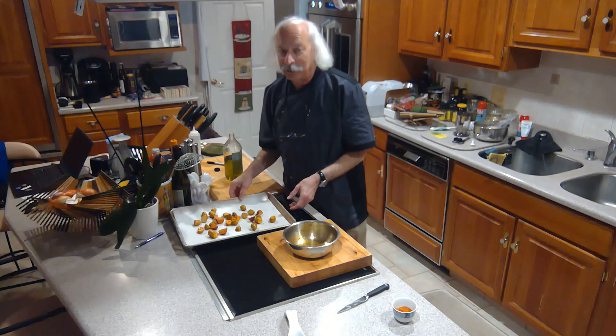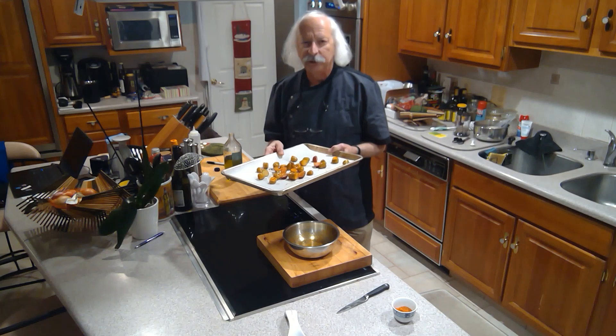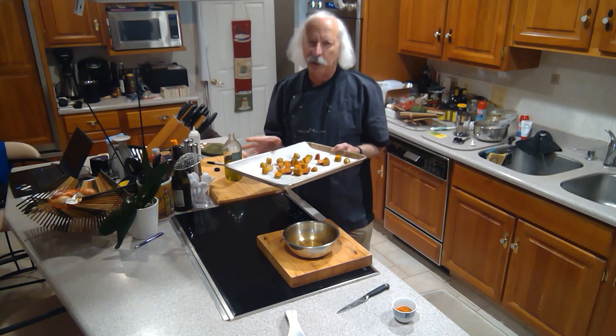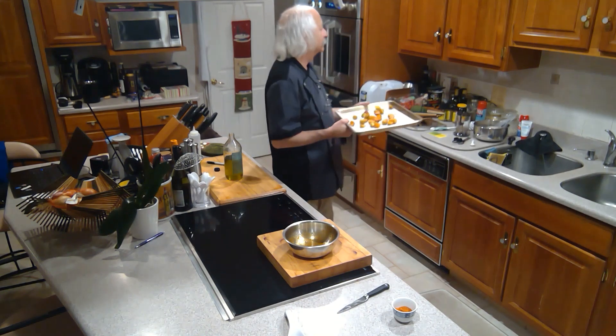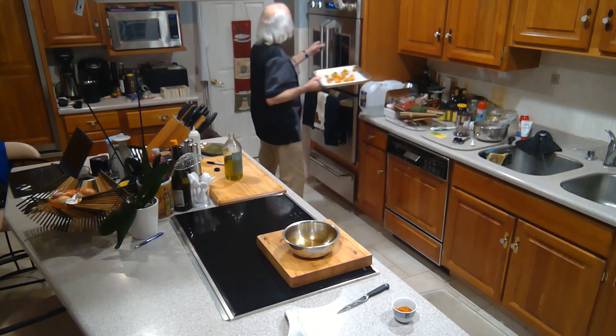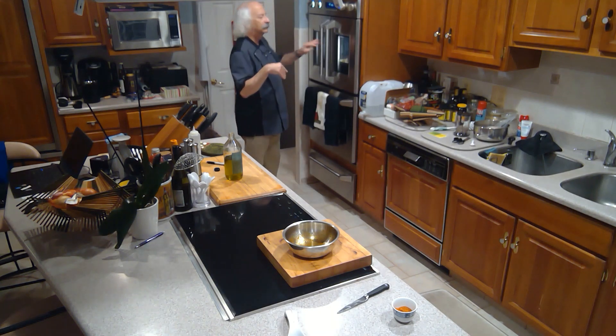That's all there is to it to getting this ready. I'm going to stick them in the 450-degree oven and it should take probably about 25 minutes for them to be done.